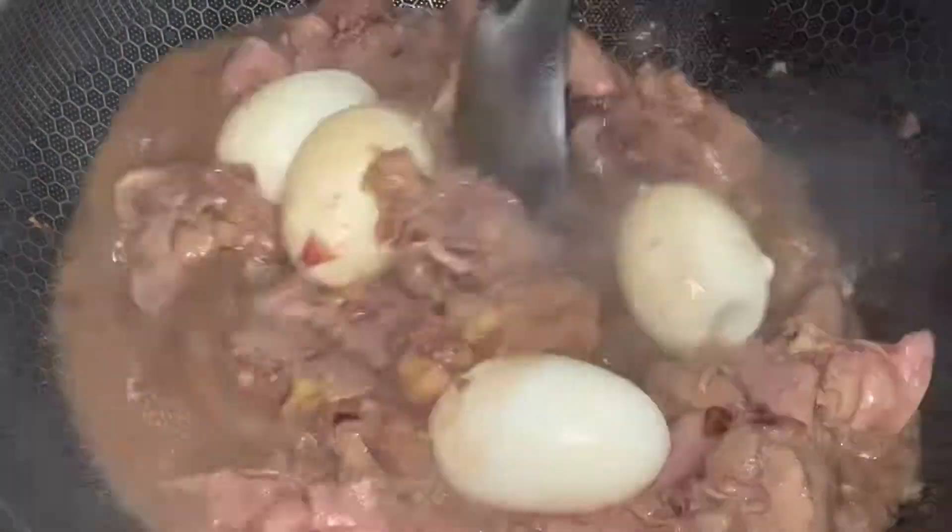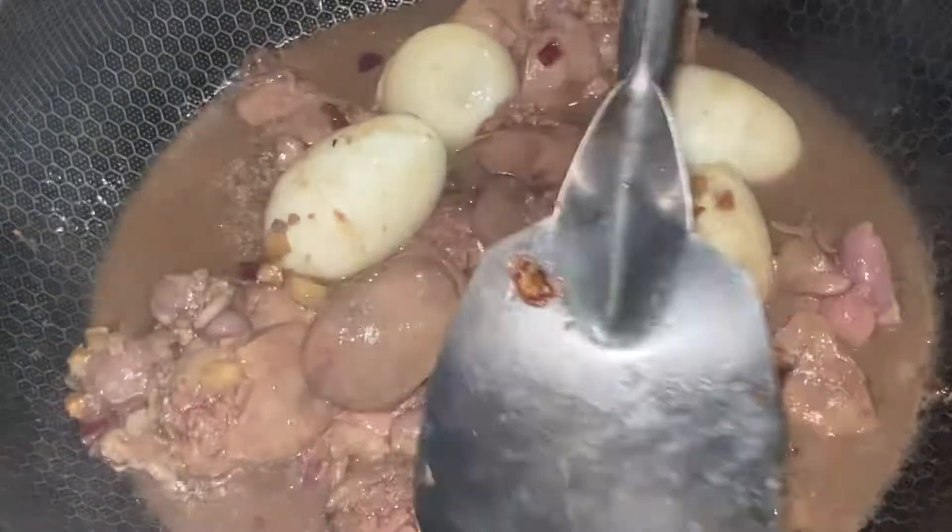Put the egg and mix well so that the mixture will absorb it. Put a lid to make it boil fast.